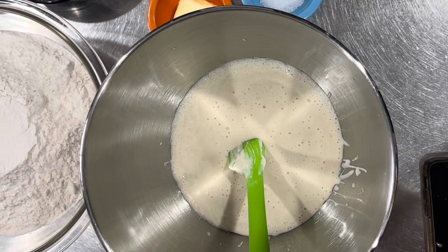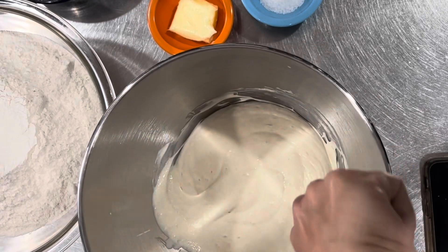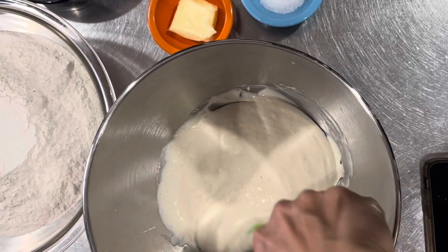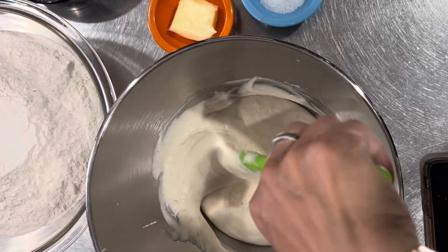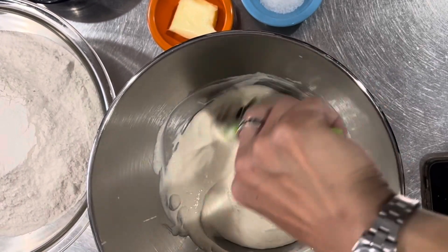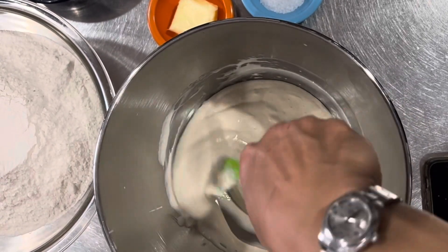Good morning. The other day I posted a video on how I make my pretzel rolls, and today I'm going to show you how I mix it. I'm making a double batch. It's the 4th of July weekend and I'm going to take these up to some friends — we're heading up there tomorrow.